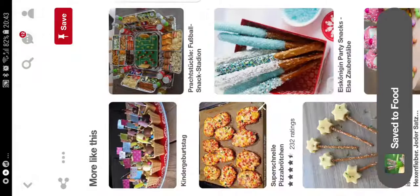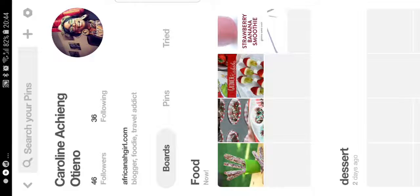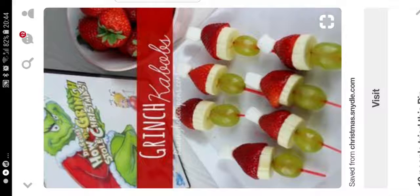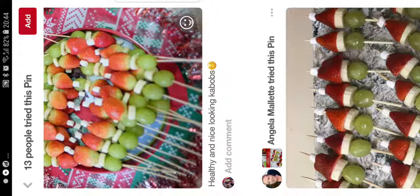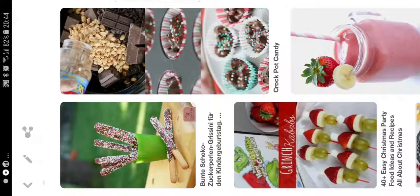I also watch on YouTube because on YouTube you have so many inspirations. Let me show you my saved box, then we go back to YouTube. Here you see food - I have so many things. This one is the Grinch kabobs. It's basically something where they draw the Grinch, and then there's the marshmallow - you can skip the marshmallow part because I'm going to skip it.